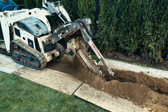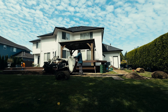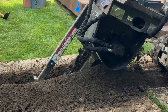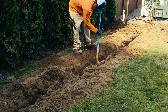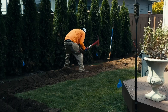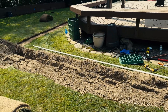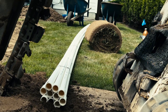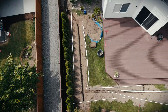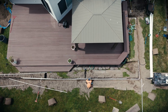We provide aftercare instructions for the sod to the homeowners. We use a Bobcat for trenching, clearing debris and roots by hand where necessary. The irrigation mainline is installed using schedule 40 PVC for strength and reliability. For the lateral lines, we use class 200 PVC — it's flexible, resilient, and perfect for delivering water to heads and drip zones.